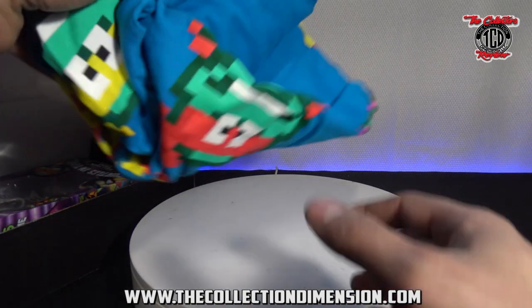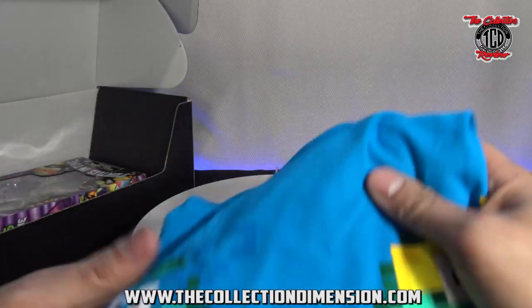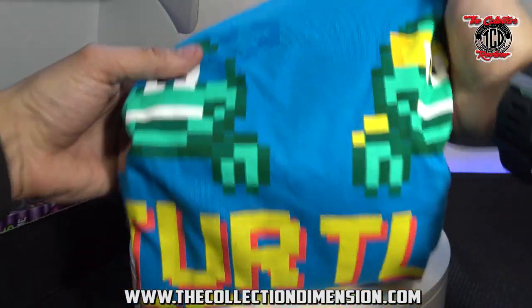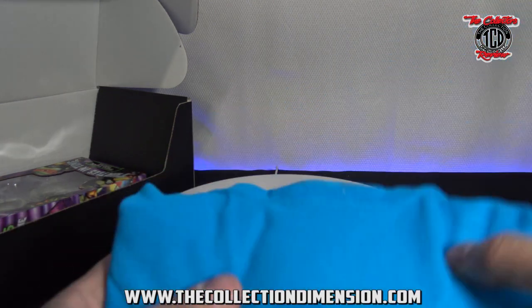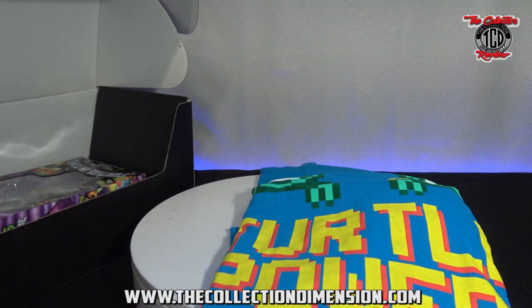Starting off with the t-shirt. I got a 2X — this is what the front looks like. It's Turtle Power, has all their faces. I'm going to throw it up on the screen so I don't have to unfold it. Not a bad shirt, I like it. Turtle Power, baby.